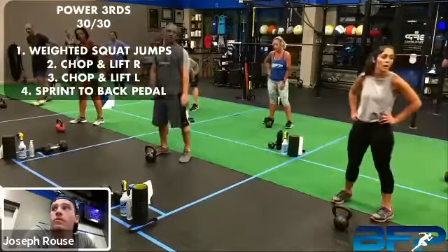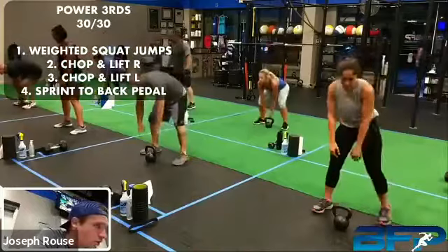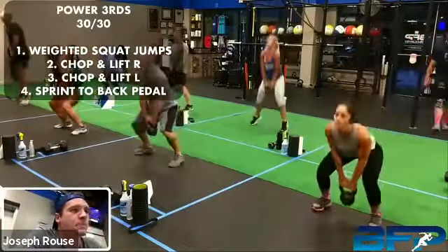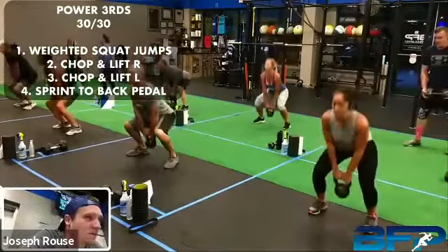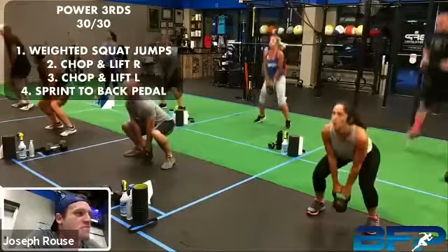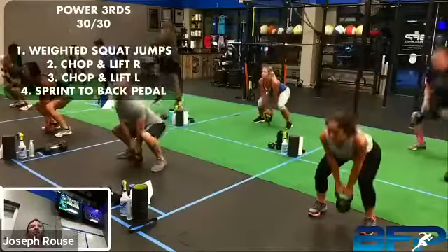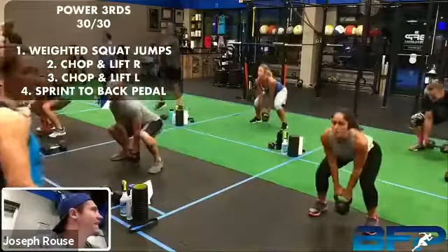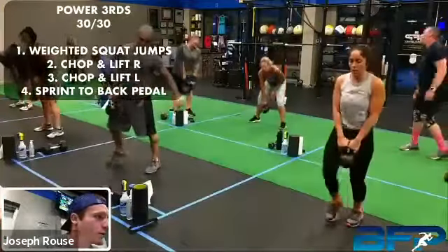All right, here we go, get ready — five seconds and we're rolling. Weighted squat jumps, three, two, one, let's get it. We've got good models — Brian and Diana, the husband and wife demonstrating today on camera. Last set on these, a couple seconds left, get one more. All right, rest. Good job.